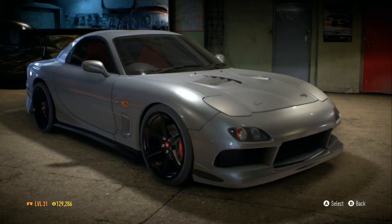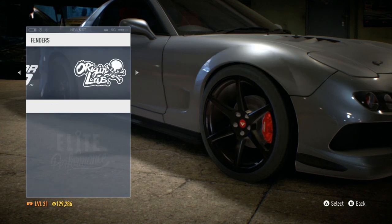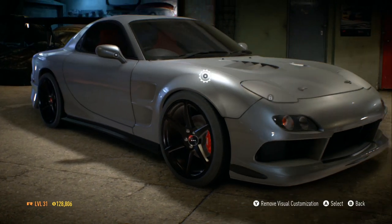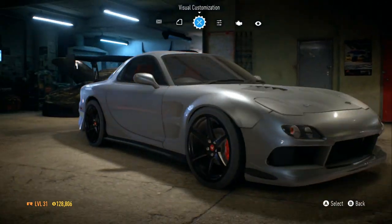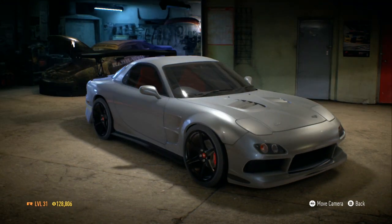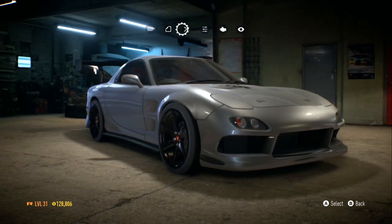I'm thinking about doing this right here instead of making it a full wide body. Yeah, I'm gonna do this. I might just leave the front like it is — it's pretty decent to be honest, it looks hella good.